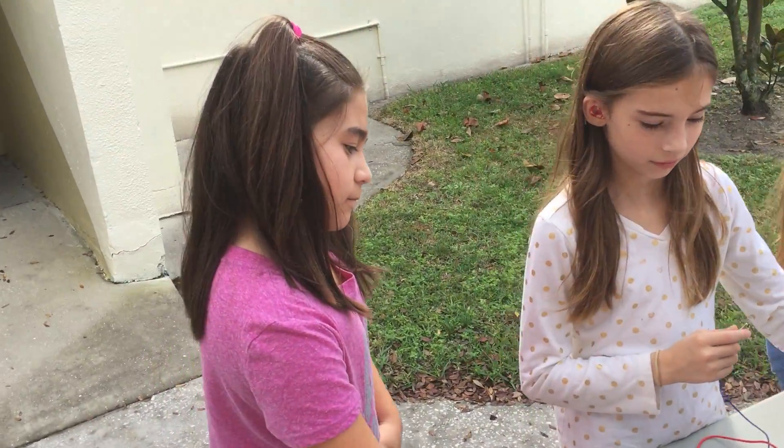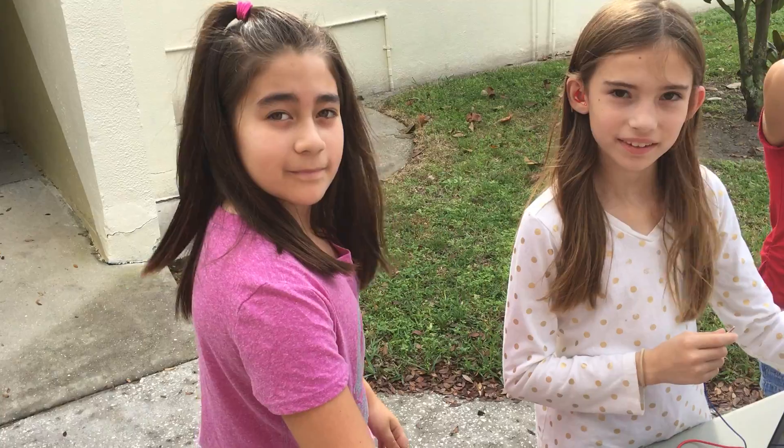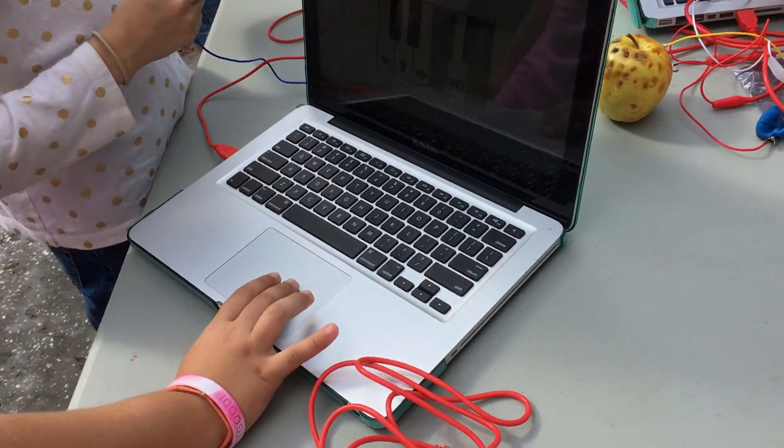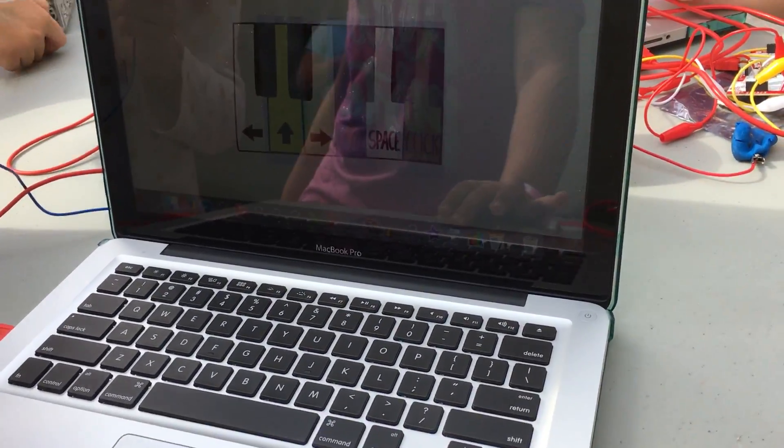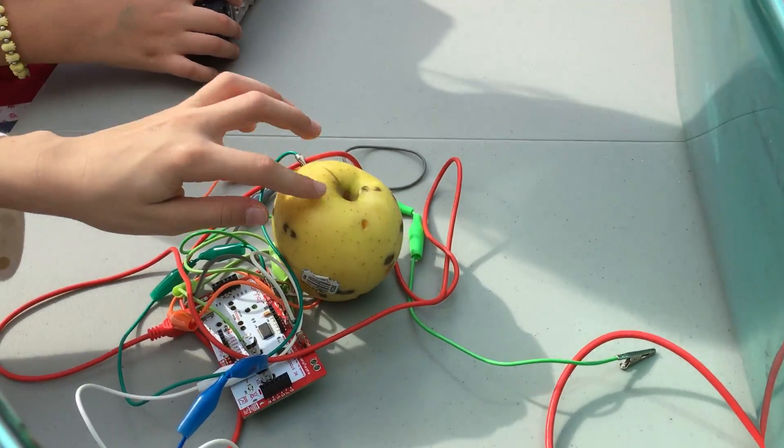And here we have Sophia. Sophia, look at me and smile for one second. Sophia is using Makey Makey and she was able to create a piano player with the apple right here.